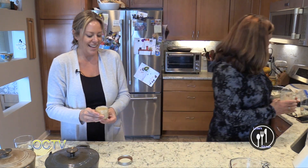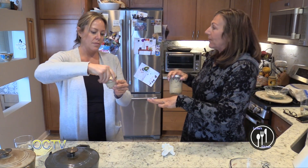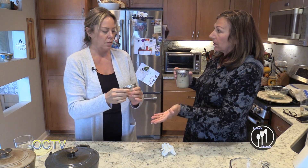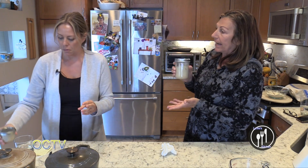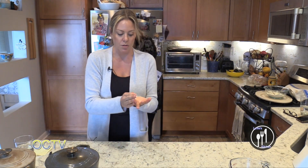And again, you can leave it on the counter. Some people never refrigerate it because they're constantly making bread — the starter can actually stay out the whole time.